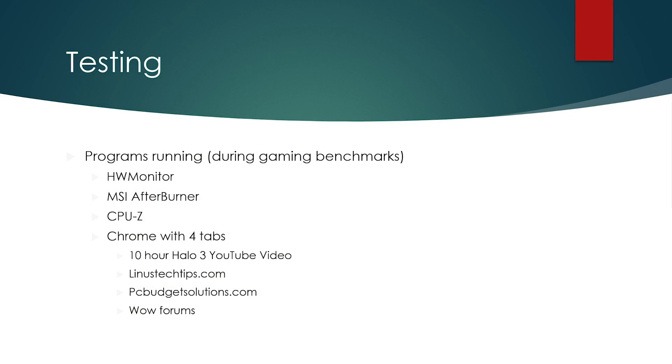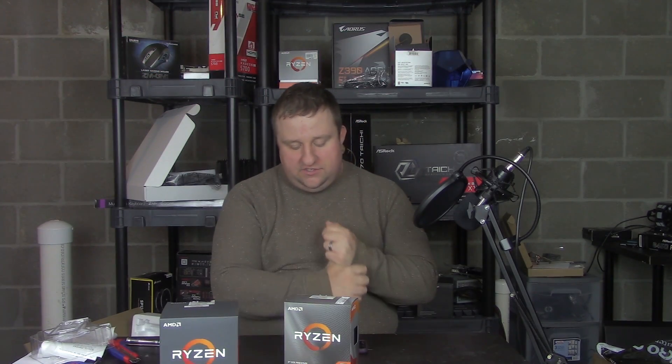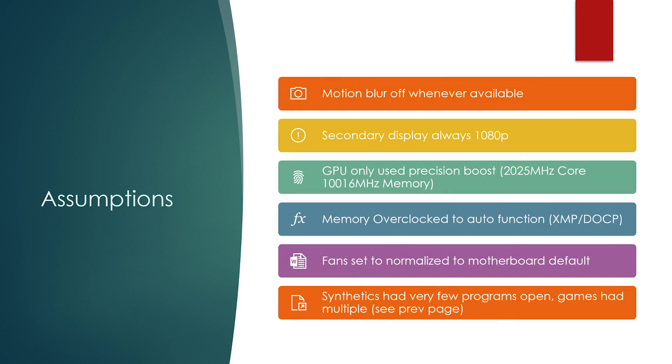Programs are standard, the same — running the same programs during gaming. Synthetics are going to have very few. Always assume motion blur is off, secondary display is always 1080p, Precision Boost for the GPU was set up, memory was set with XMP, fans are normalized, and synthetic loads only had a couple of mandatory monitoring programs.